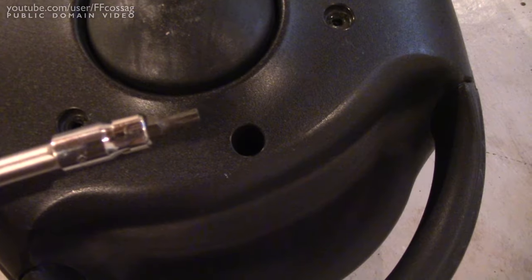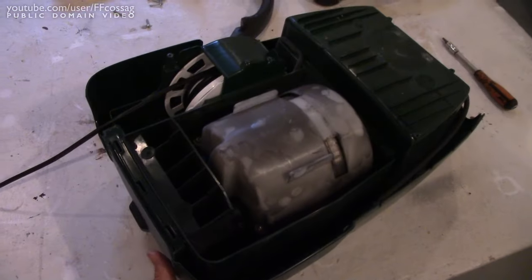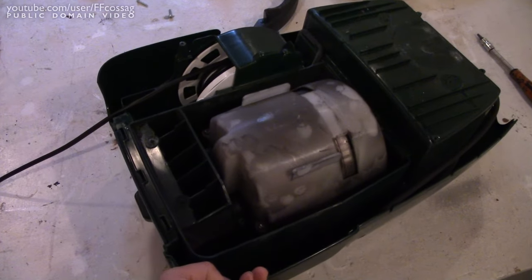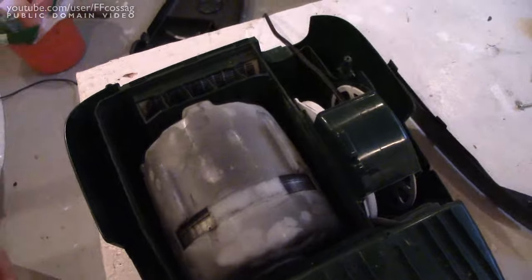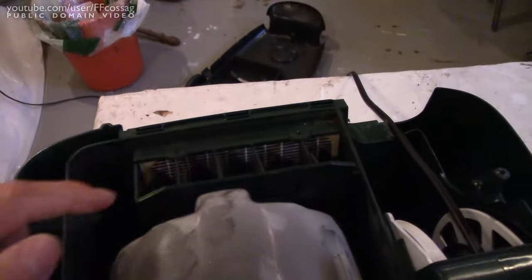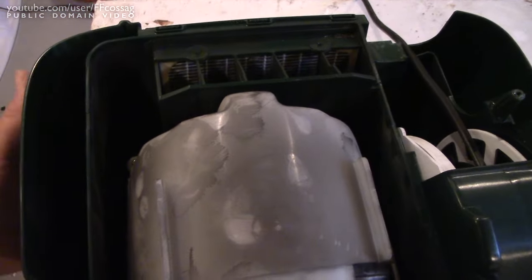So let's figure it out. That came apart pretty easily, just a few torques, something with the other screws on the bottom, and it looks pretty accessible. This thing is supposedly relatively new, and it's been out of service many times for this issue, and it does look pretty dirty in that HEPA filter there, but let's give it the benefit of the doubt.